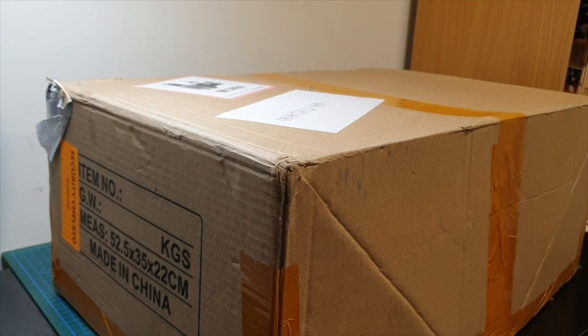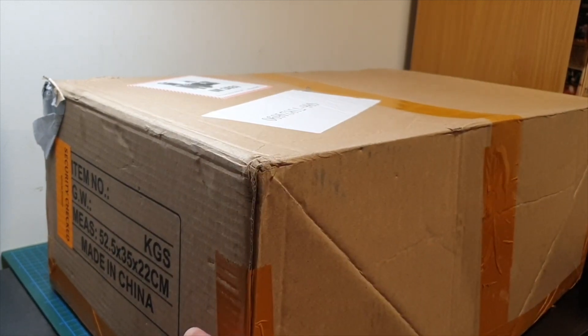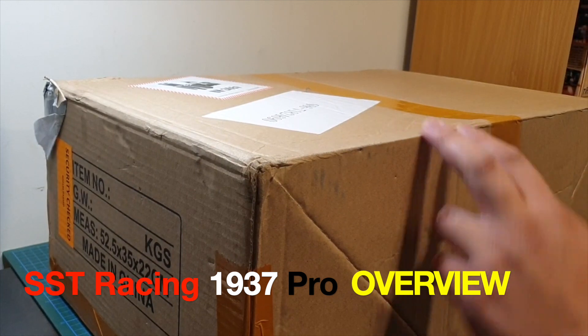Hey guys, welcome back to the channel, Mikko RC. I hope everybody's well. Today we're going to unbox and have an overview of the SST Racing 1937 Pro.